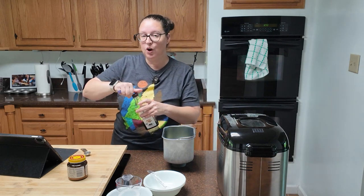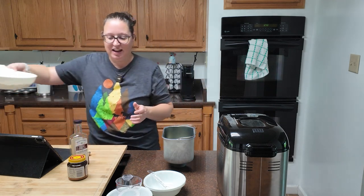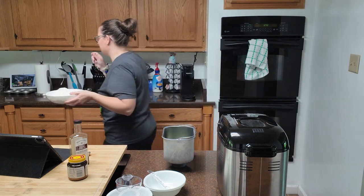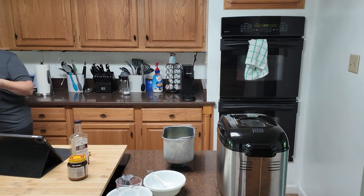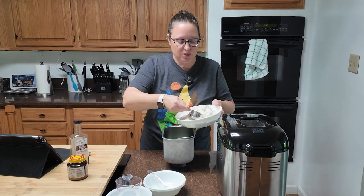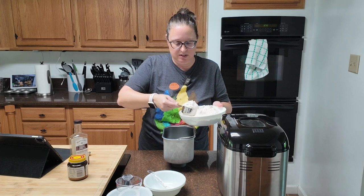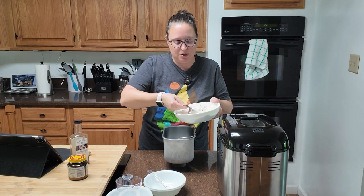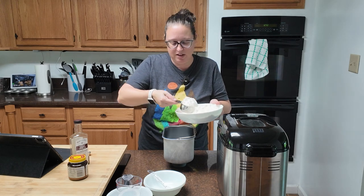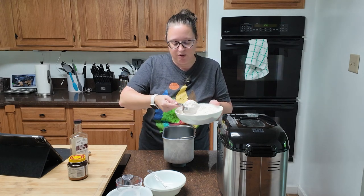Now your dry ingredients: four cups of flour. That is a lot of flour. I'm going to get a scoop for this because if I try to dump it all in at once we're going to have a problem. So I'm just going to sprinkle this around in here. You're not going to be able to see your wet ingredients if you're using a bread machine by the time we're done with this, and that's okay — this machine is going to do all of the mixing and proofing for you.